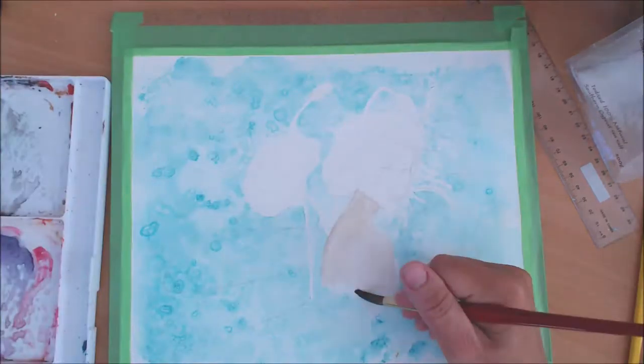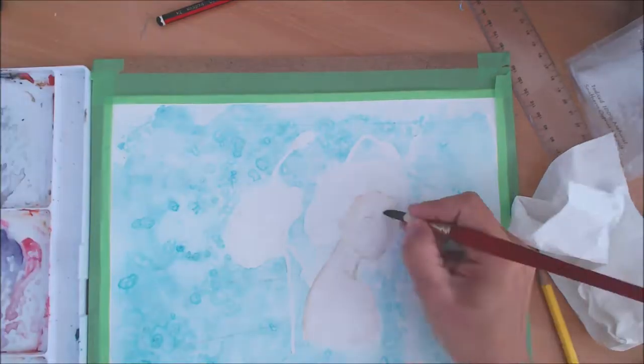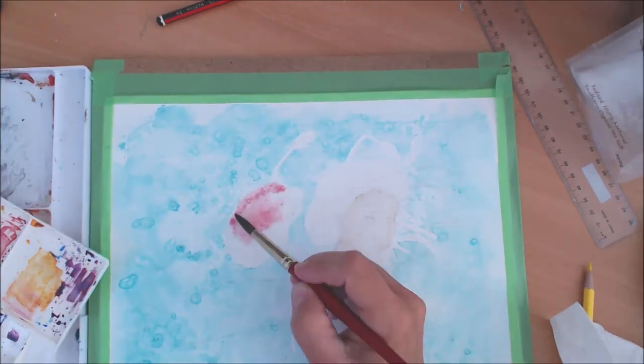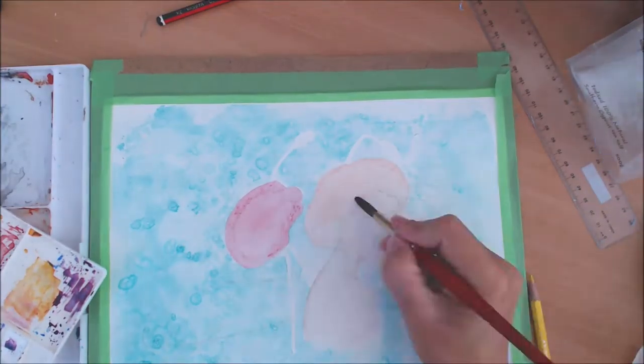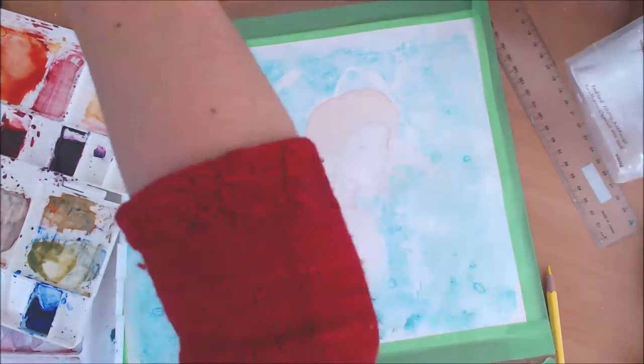Then I start painting my flat colors — pretty much flat with very little shading. I started with the skin tone, the red for the poppy, some light orange for the hair, and some green for the stems and buds behind the fairy.